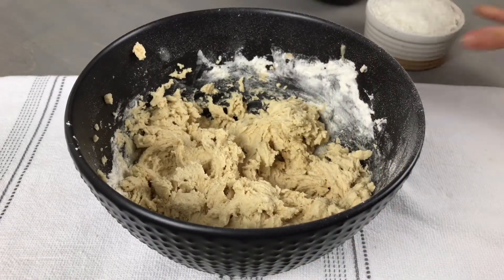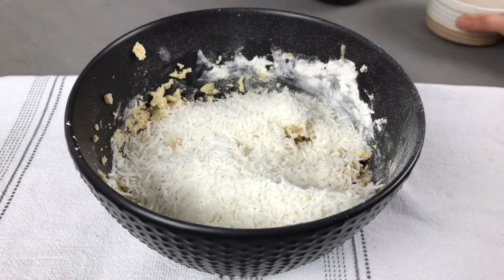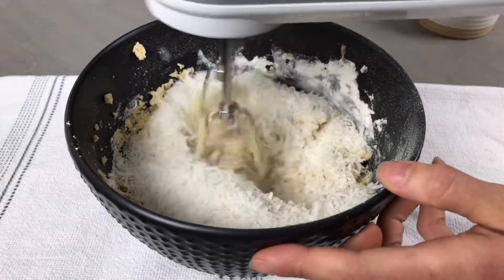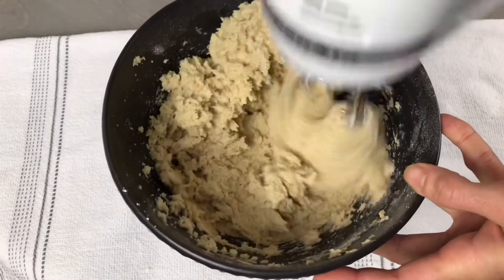Lastly add in one and a quarter cups of sweetened shredded coconut. Mix this on medium low until the coconut is evenly distributed throughout the cookie dough.